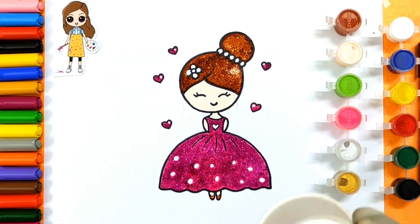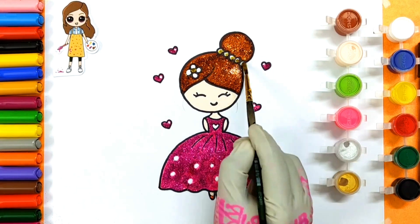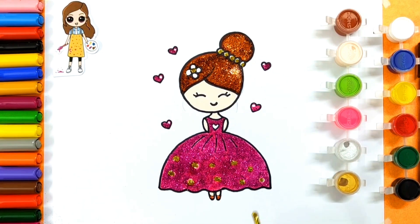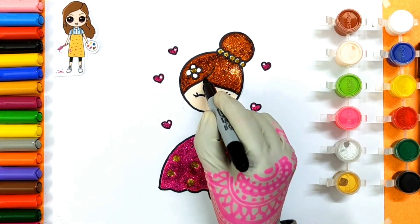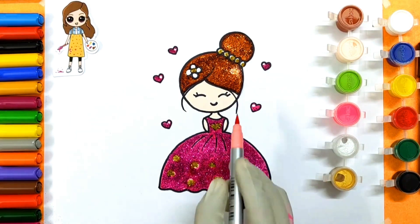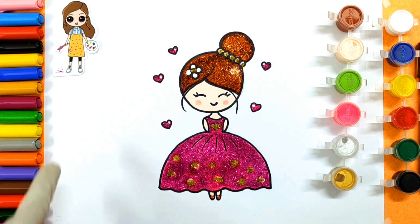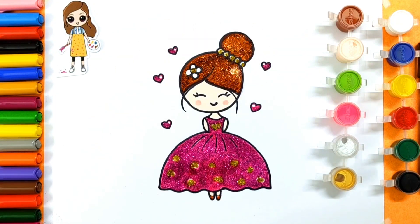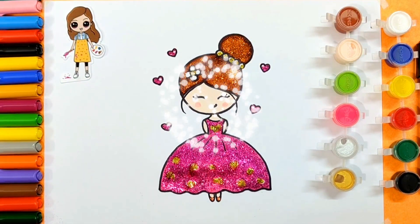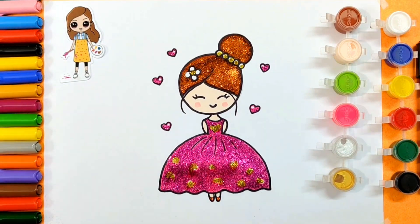Let's add some golden glitter. Yay! Wow, so cute. Leave it to dry. Wow, it's looking gorgeous. Lovely.